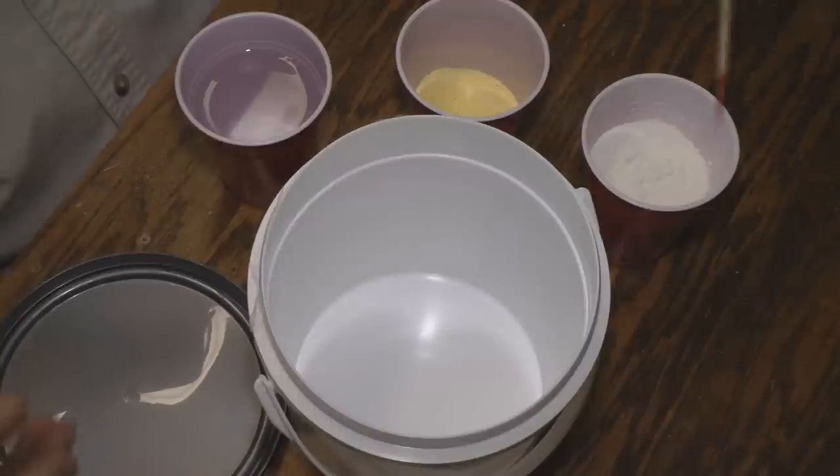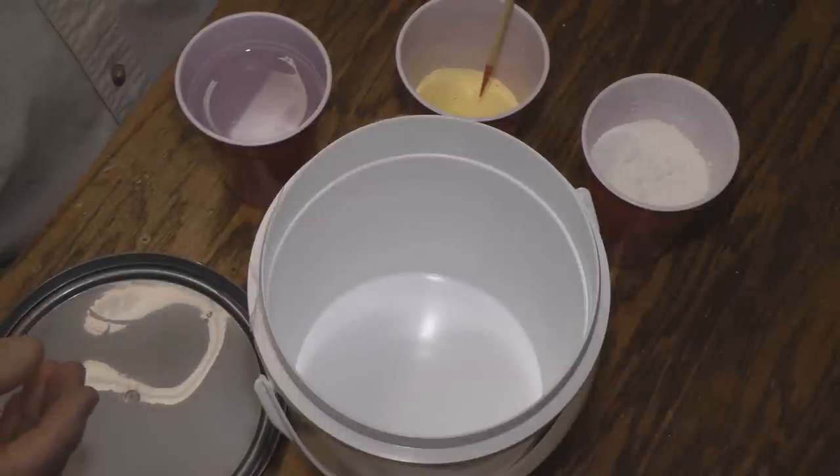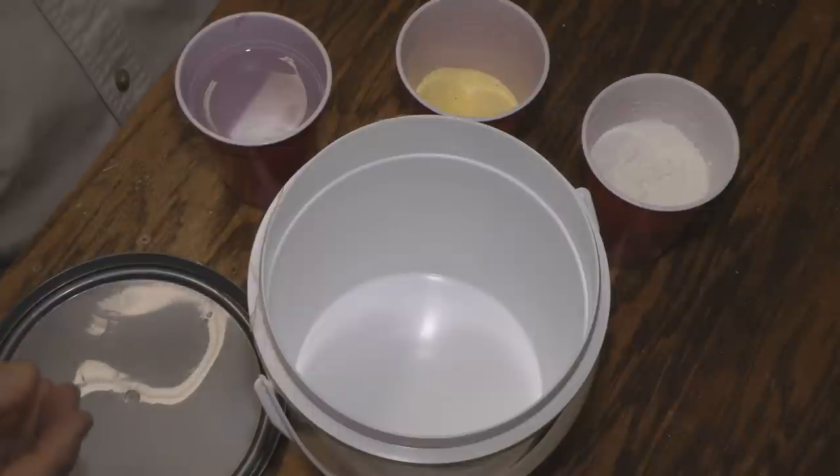some plain flour, yellow cornmeal, and some water.